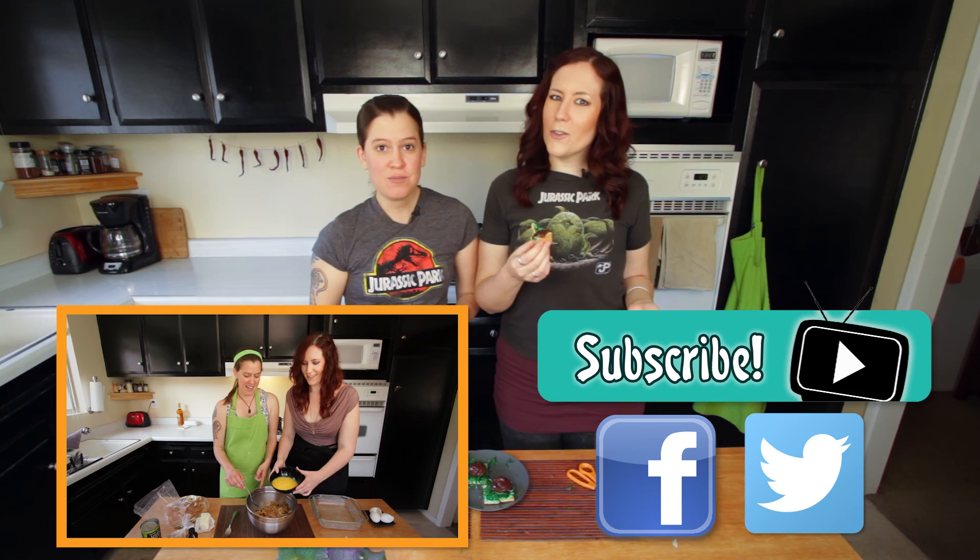They look like little pop tarts — that's so cool, kind of cute. And then we take the knives and lick it.